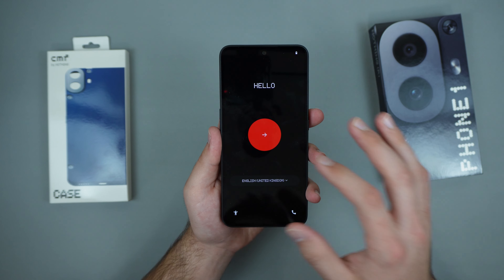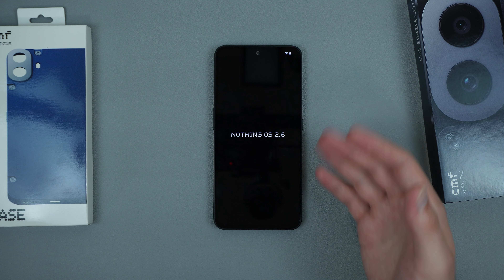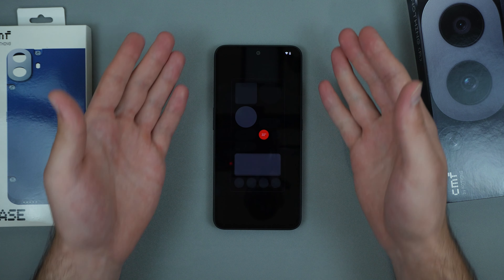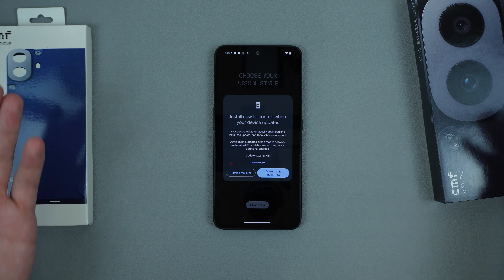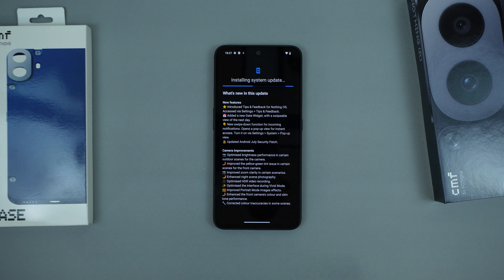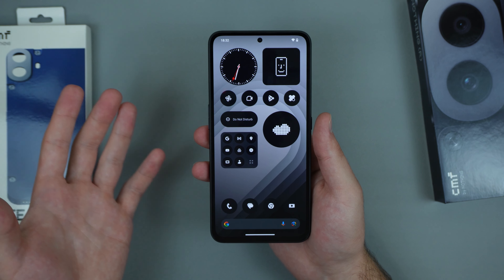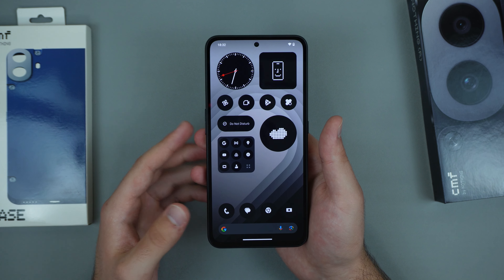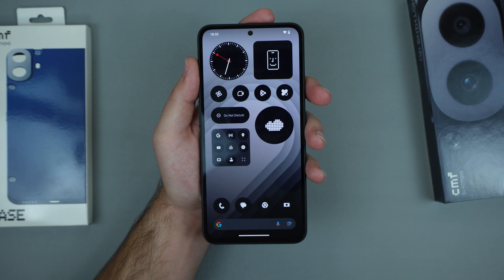Now that the phone is powered on, we have a nice hello screen. I'll go through the setup quickly, which was very simple — just connected to Wi-Fi and signed into my Google account. The phone is now booting up and we get a nice little animation. I went ahead and downloaded and installed an update. Very simple process overall.